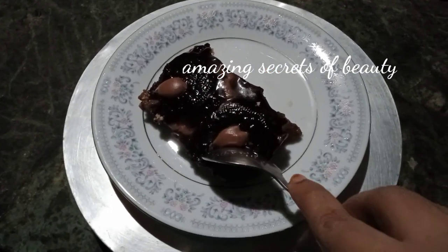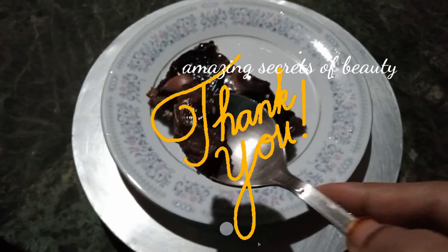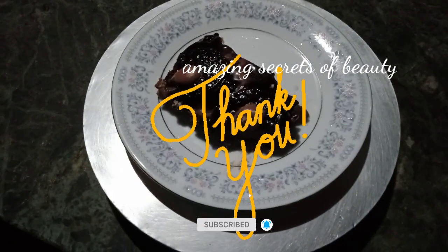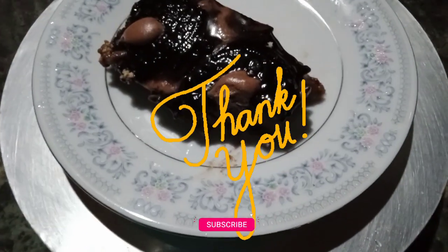Subscribe to my channel and hit the notification bell. If you enjoyed this video, bye-bye and thanks for watching!